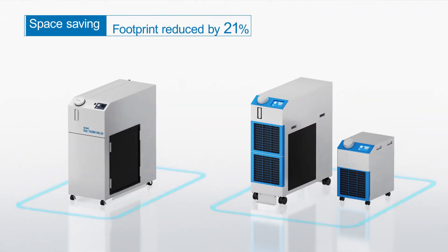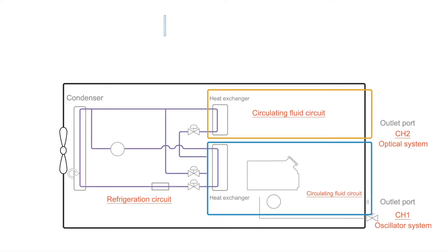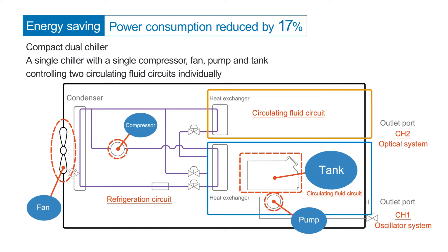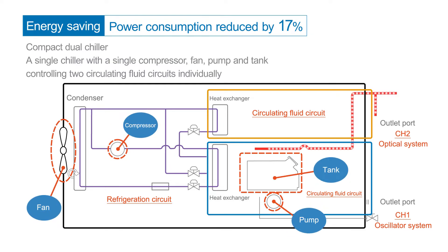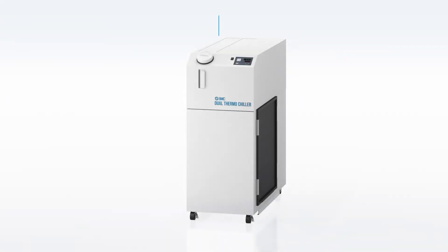Space saving: the footprint has been reduced by 21% compared with the HRS series. Energy saving: the power consumption has been reduced by 17%. A single chiller with a single compressor, fan, pump, and tank controls two circulating fluid circuits individually.